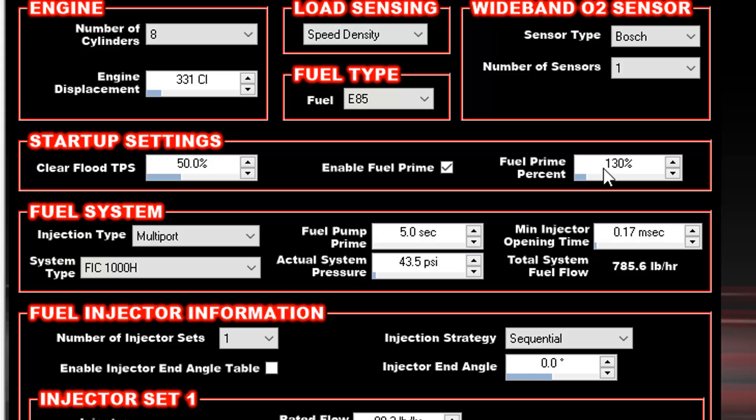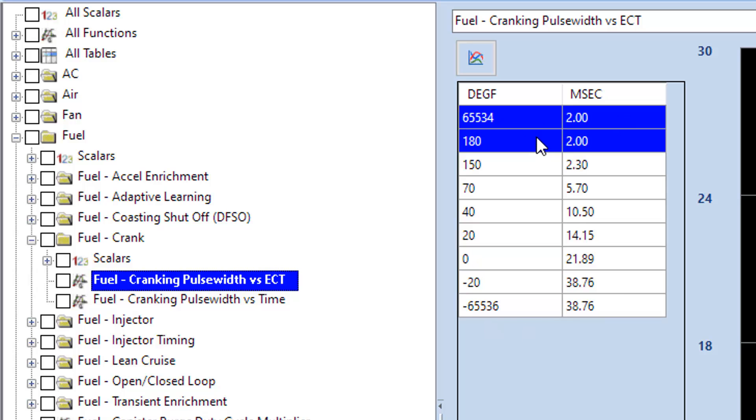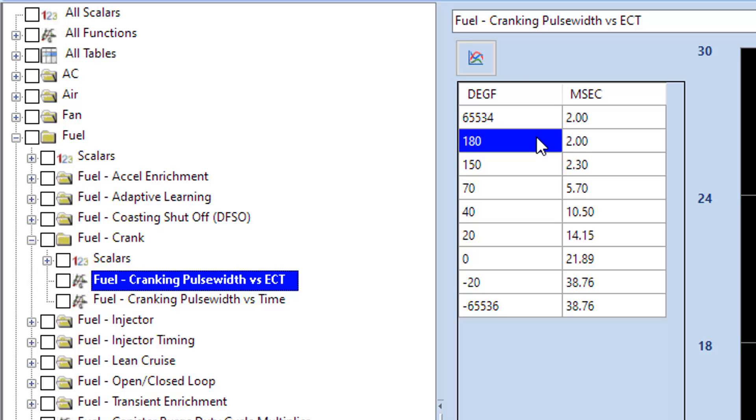Let's flip over to Quarter Horse Binary Editor. This is a stock A9L calibration, which most people who've watched my videos know about. Overall, the amount of fuel you need is based on coolant temperature — whatever your coolant temp is while cranking, this is the pulse width in milliseconds that the injector fires to start the car. It does this for the entire duration of cranking, so even if you crank for five seconds, every single injector pulse would be that long.